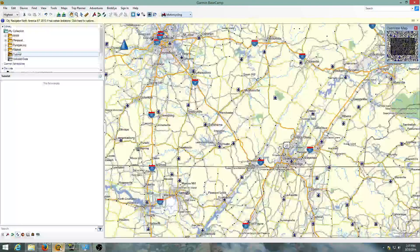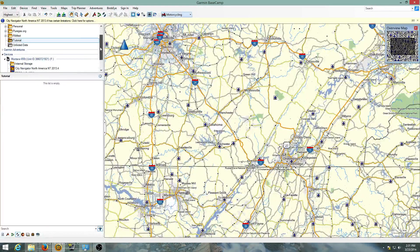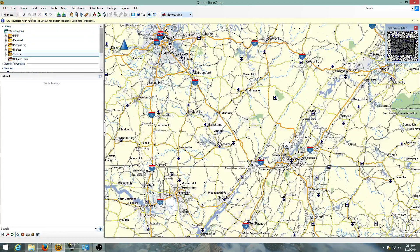Now we go to Garmin. I've made a folder under 'My Collection' because this is where you have to bring stuff in in Garmin. It's better to pull it in here first and then move it to the GPS later.